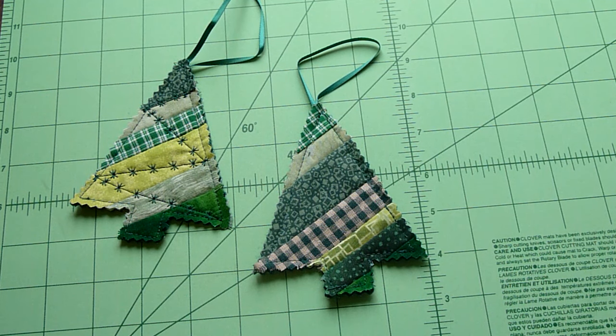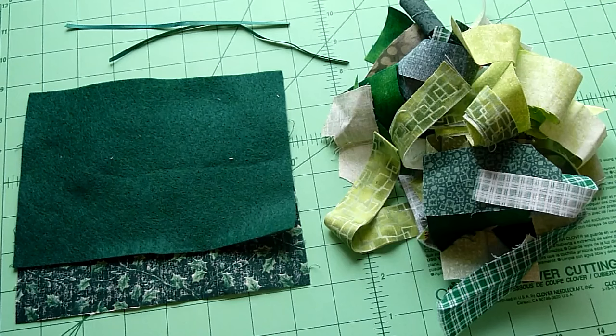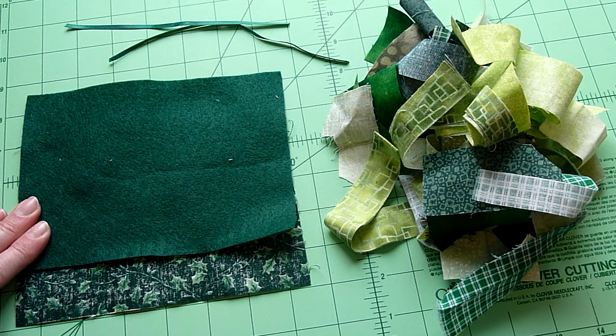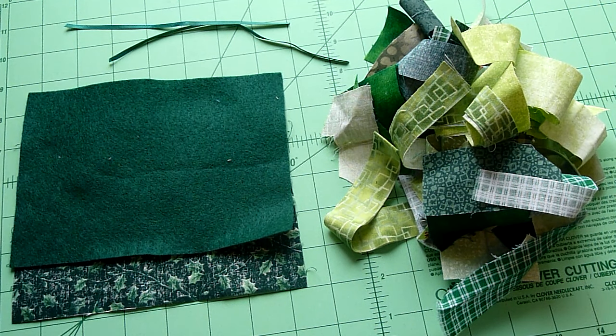Today we're making Christmas tree ornaments out of fabric scraps. You will need a pile of fabric scraps, a backing fabric, a piece of felt or a piece of cotton batting, and some ribbon for hanging.